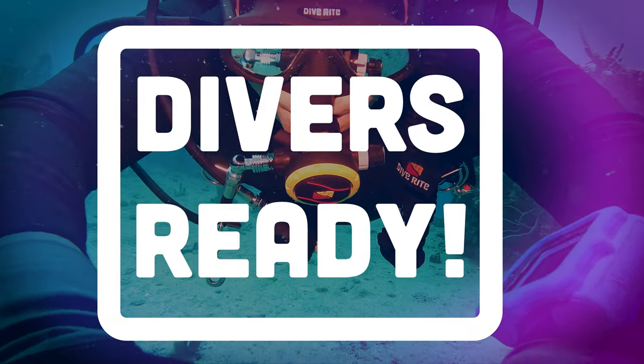Ladies and gentlemen, welcome to Divers Ready. My name's James and welcome to this, the next in our series of videos that we call Quick Tips. This time we're looking at the differences between a framed mask and a frameless mask and which, in my opinion, I prefer or think is better. If you haven't done so already, hit that subscribe button and we'll head over to the workbench and check it out.